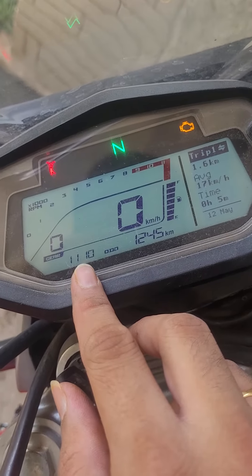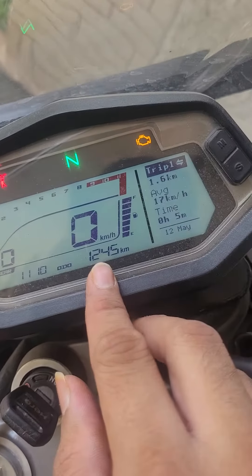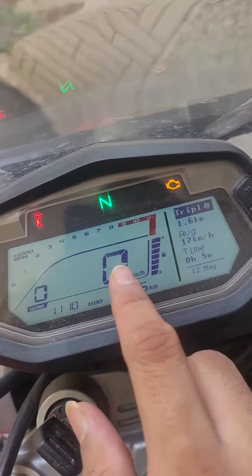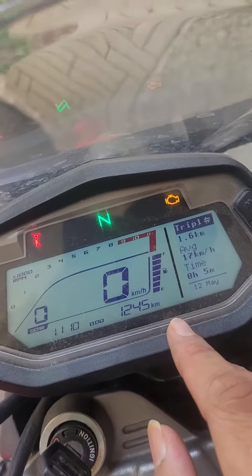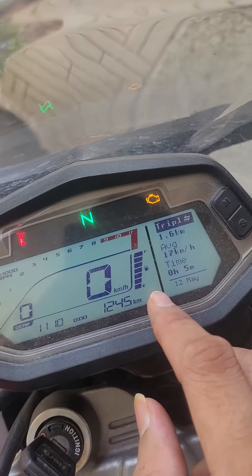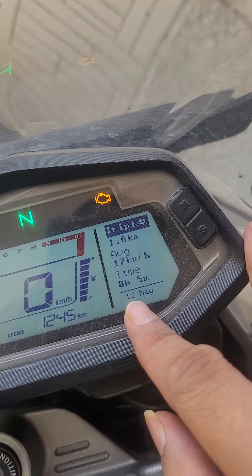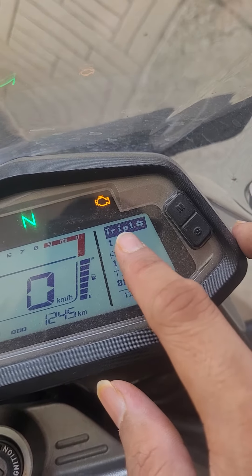Then there's the time display, total kilometers ridden, and the speedometer. We also have the fuel indicator and the date trip meter.